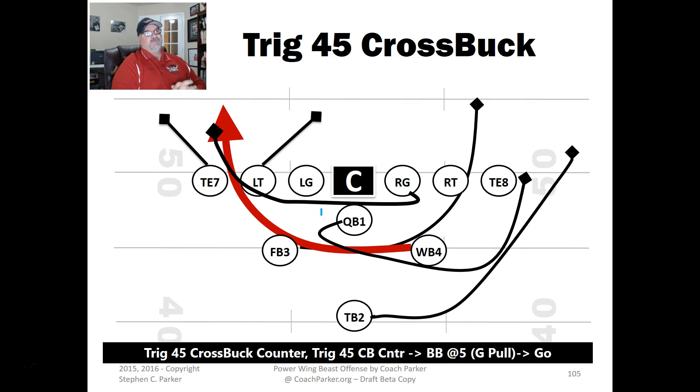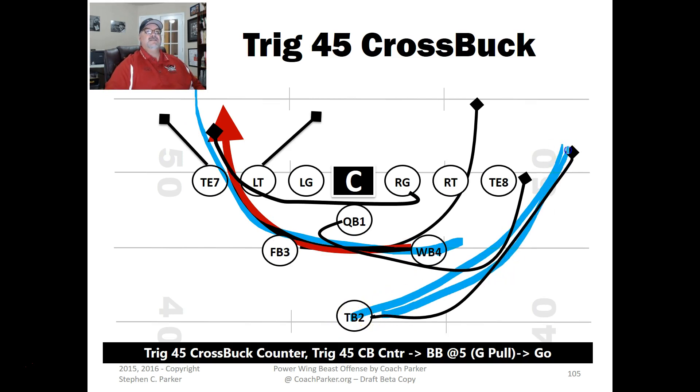This is a great split backfield play — the Trig 45 Cross Buck. It's the normal cross buck: the fullback comes one way, the tailback takes a step and comes back the other way. The tailback going one direction helps the cross buck work. It works especially well if you pull the guard around. The trig formation gives you a little extra help at the linebacker level because you've got the tailback back there.